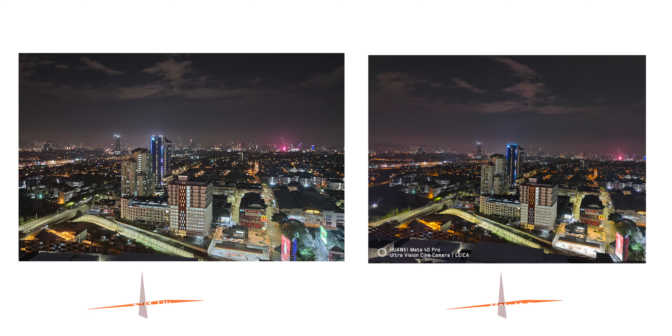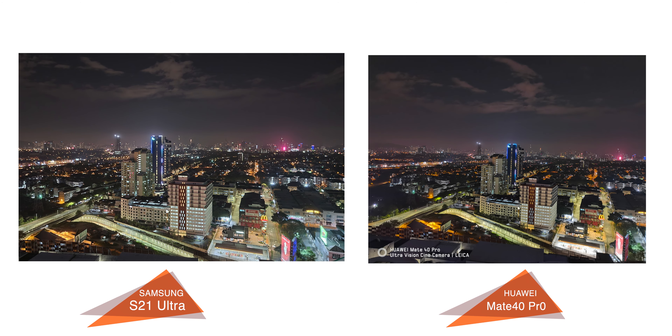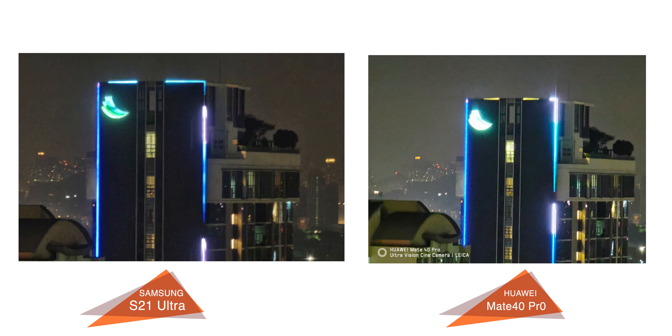You can zoom in accordingly, but the images are not very usable beyond 10x zoom. The S21 Ultra retains the highlights better, as seen on this building's logo.